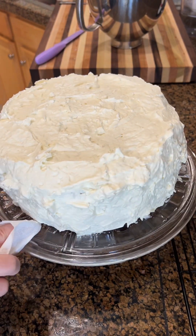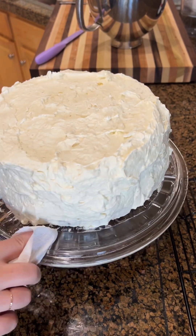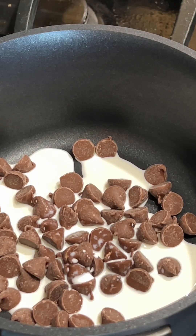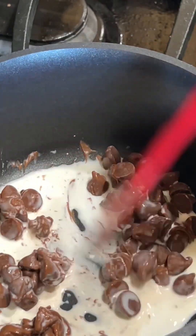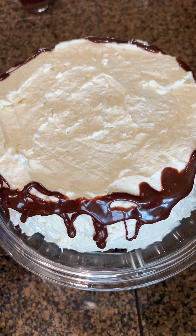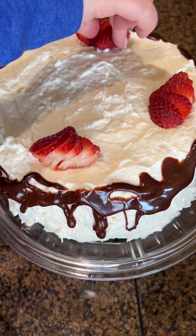Later, we have to melt chocolate for the top — use half a cup of heavy whipping cream with half a cup of dark chocolate chips, melt it, and cool it down before pouring it on top of the cake.